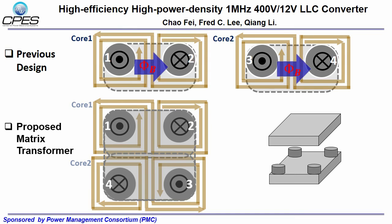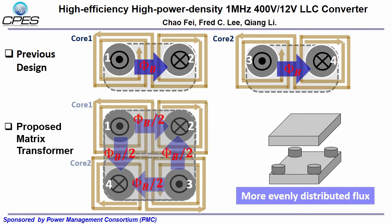In the previous design, the flux in the magnetic plate is phi B, and in the proposed design, the flux is phi B over 2, so the proposed design has more evenly distributed flux.